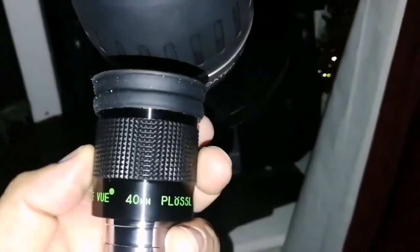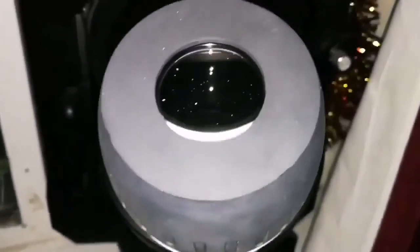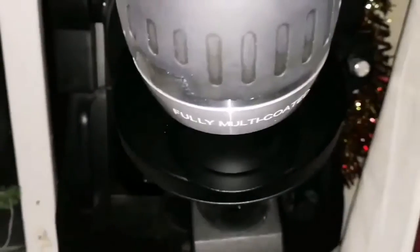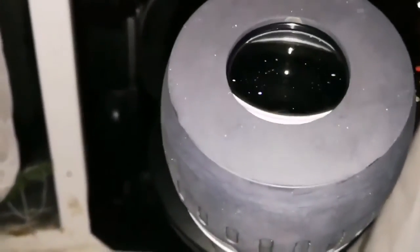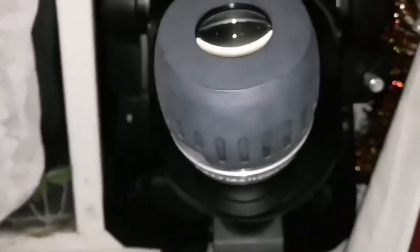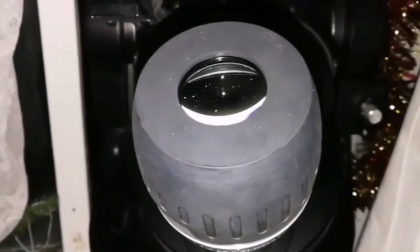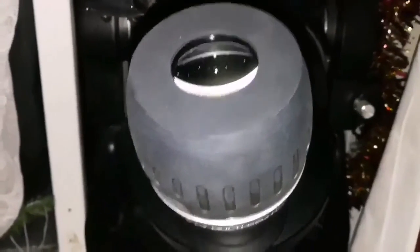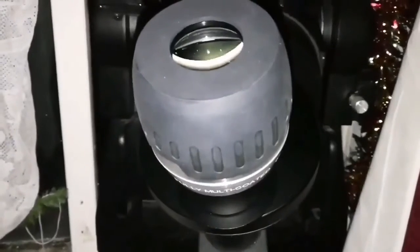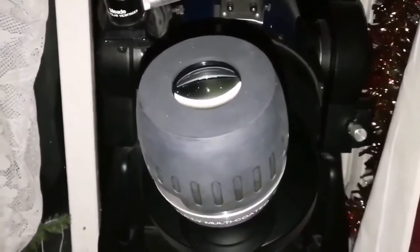The Teleview 1.25 inch 40 millimeter Plus hole is sharp — really sharp. It's probably the sharpest images I've seen in any eyepiece. But this Max Vision 40 millimeter two-inch barrel eyepiece is even sharper than that, which is amazing. Of course in the two-inch barrel I don't know how a Teleview Panoptic or Ethos would do, but I don't have them. The Max Vision can be better because it has a larger aperture and more light-gathering power. I wish one day I will try one of those two-inch barrel Teleview ones.